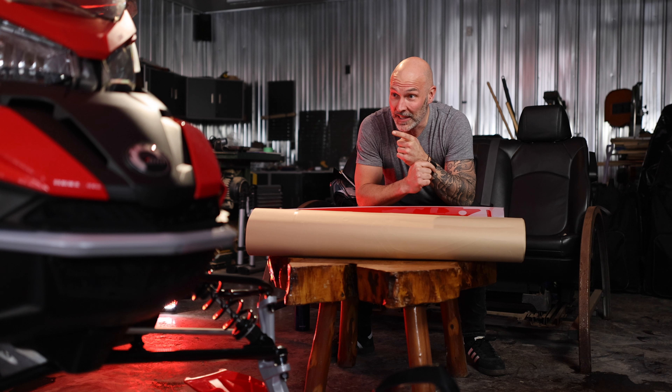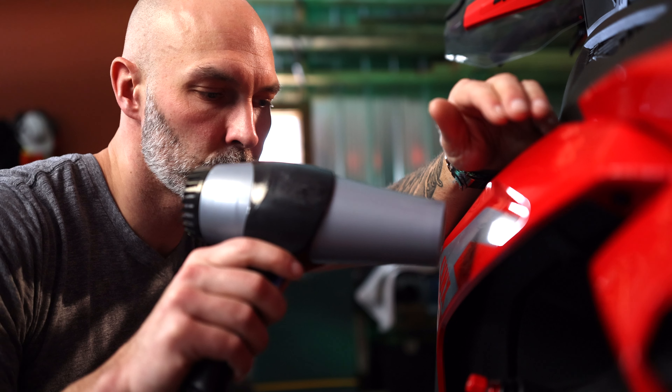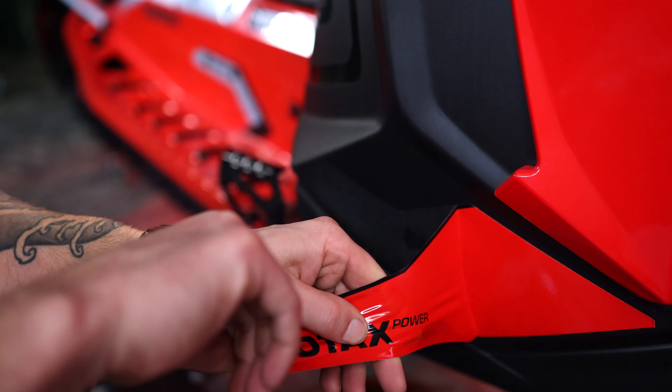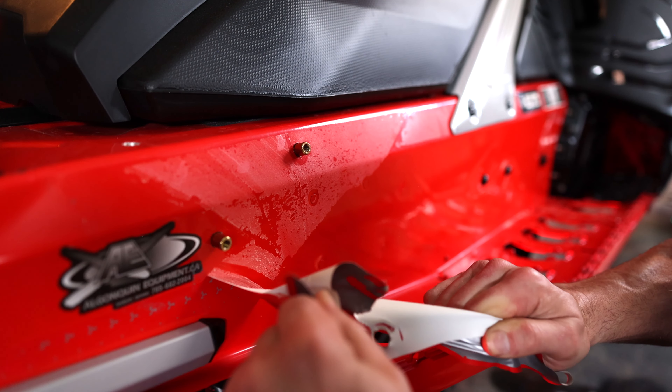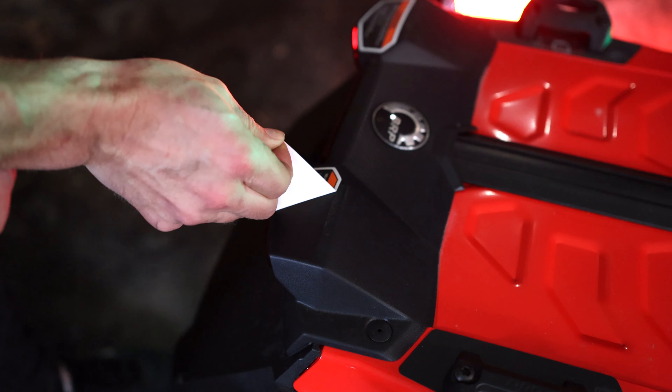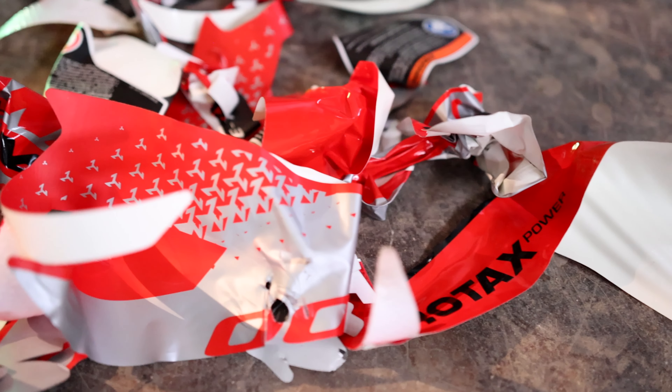First thing, I've got to rip all the old decals off, strip it down, and we'll go in there. Let's go. So it's actually not that bad — it looks pretty good, still looks pretty mean. But trust me, you're going to want to stick around and see the final product. It's going to look really sick. Let's get a wrap.